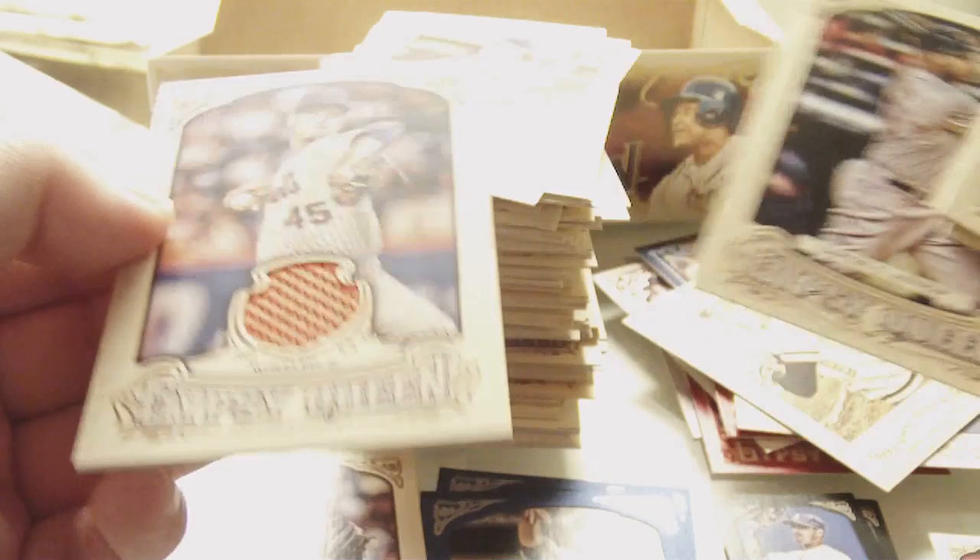Not bad at all — Zach Wheeler relic, full size relic. It's a nice looking jersey piece. Not a bad relic — Zach Wheeler, I'll take it.